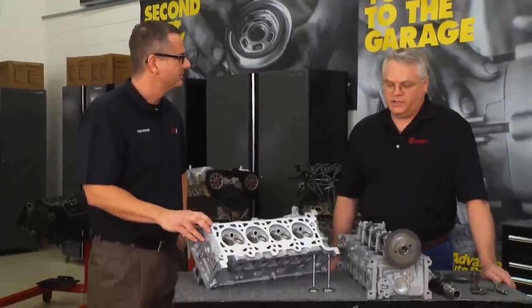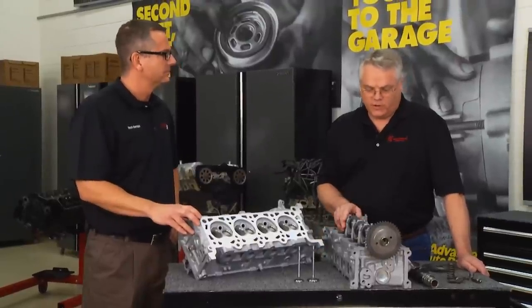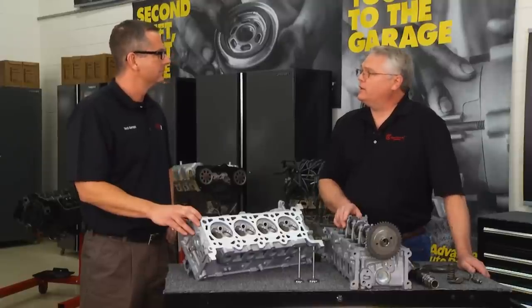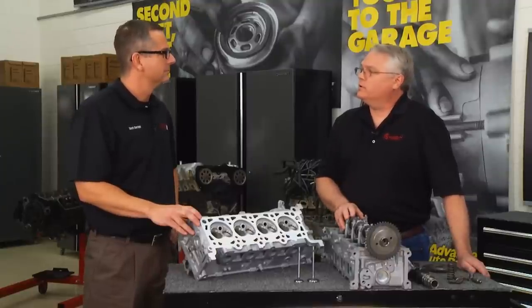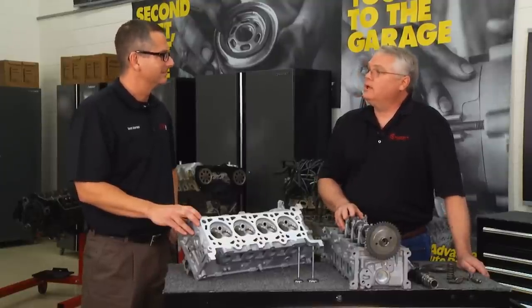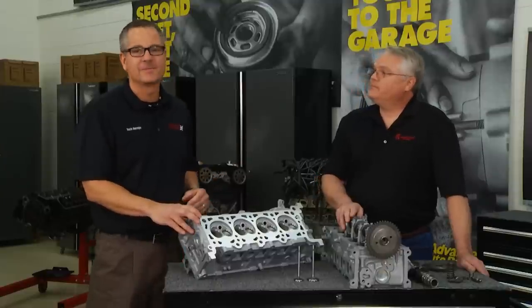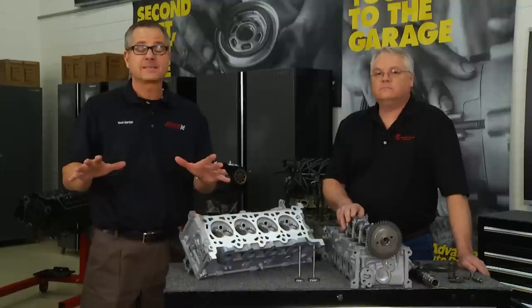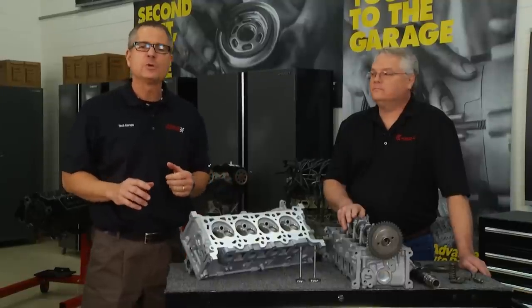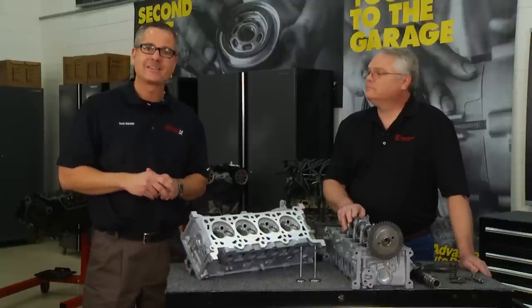Mark, our viewers are all into high performance. What can they do to gain horsepower with a cylinder head? Well, the easiest thing — especially on a single overhead cam motor — is a camshaft swap. There's a lot of aftermarket cam grinding companies that offer quite a range of cam grinds, and most people are capable of doing that. But don't get too crazy — have some realistic goals and know that if you make more power, you're going to be breaking stuff. We're going to pull in a Charger next because you need to know all the diagnostics that determine the mechanical integrity of our engine.